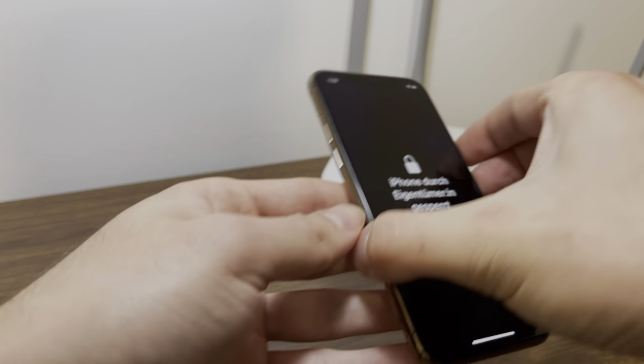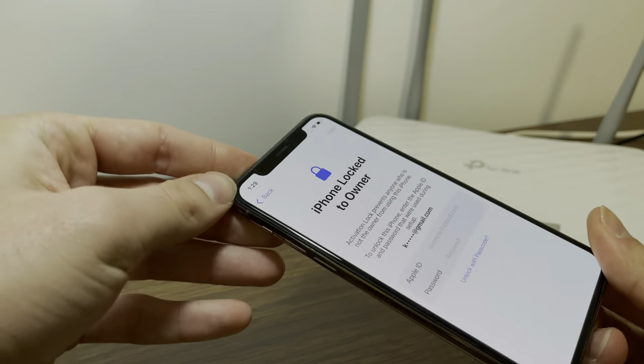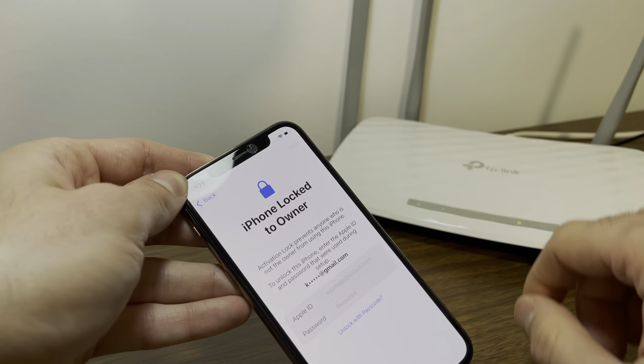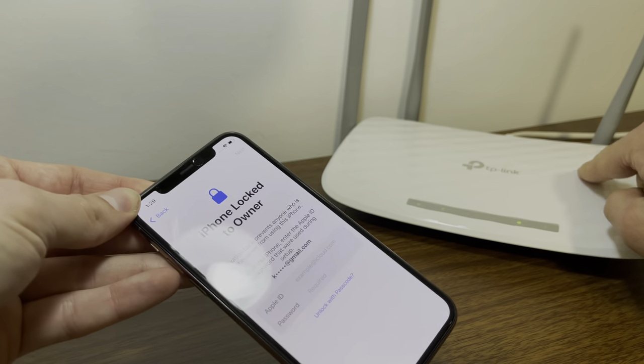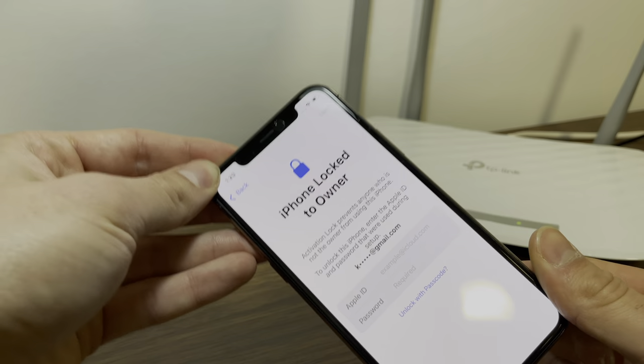Hey guys, how's it going? So if you have an iPhone with the iPhone lock to owner screen and you're stuck with it, I'm going to show you exactly how you can remove the screen without any iCloud unlock service or anything. All you need is your phone and a Wi-Fi router. So you probably have Wi-Fi at home, so this is super easy to do.